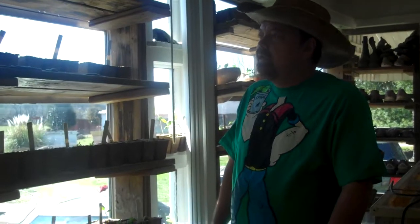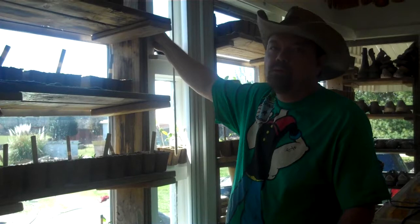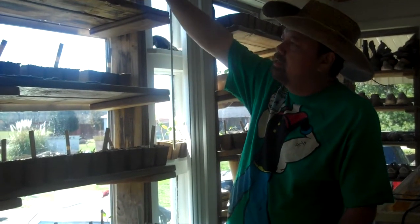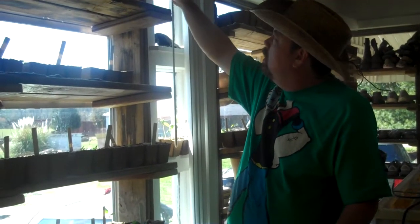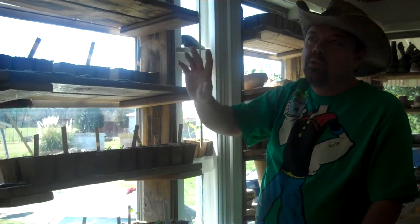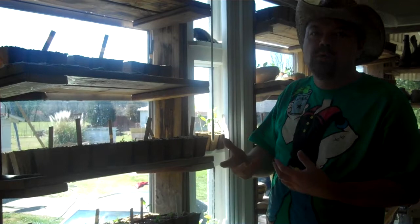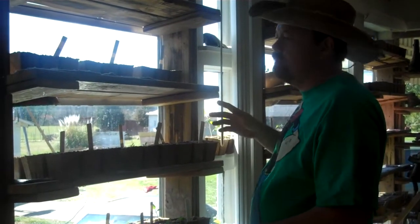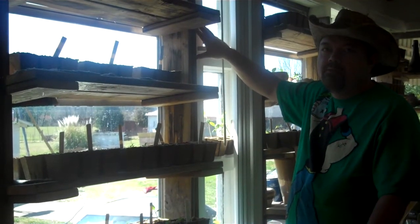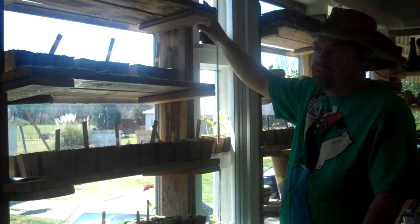So Lee, how did you make these? I know everyone doesn't have access to windows like this — this is our sunroom and the windows are basically exterior crank windows with 4x4s in between. But the way we did it is applicable to other people; you can change it for your own needs. How I made these is I didn't want to excessively mar these main 4x4s with a whole bunch of screw holes to support all these shelves.